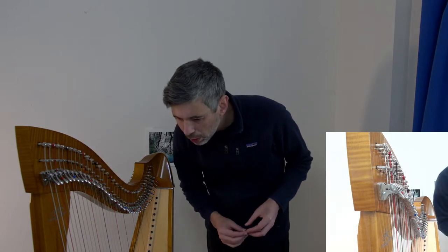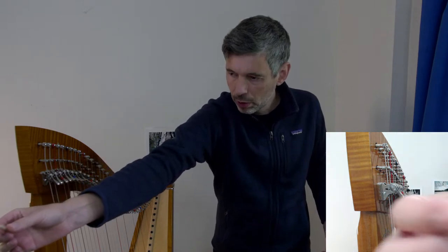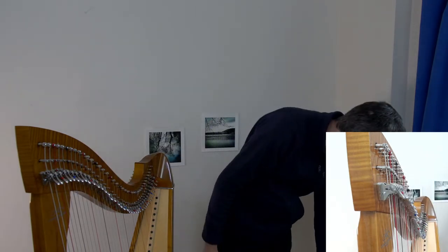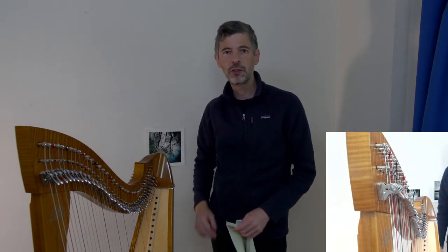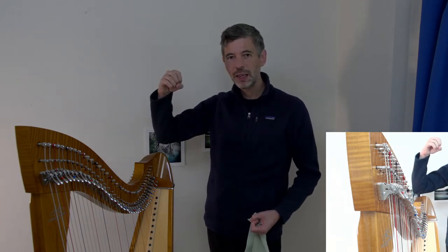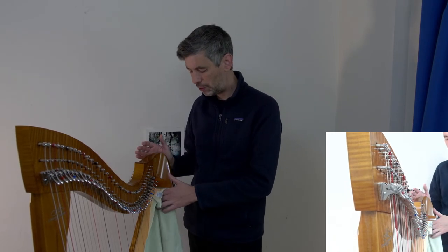Camac harps have these little dowels as anchors. I like to use cotton gauze — little dentist cotton rolls — as a great easy way to create an anchor. There are also string buttons that Dusty Strings came out with, which supposedly aren't suitable for gut, but I have one on here because I had a very short length of string and it was an easy way to tie the bottom. It's also a great opportunity when doing a complete string change to dust things a bit.